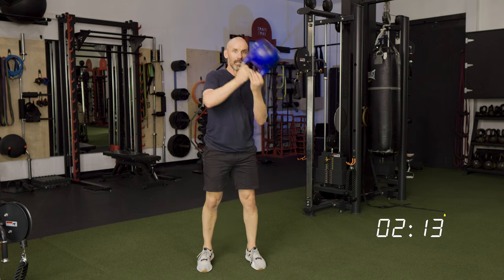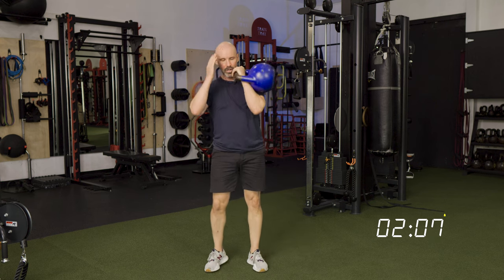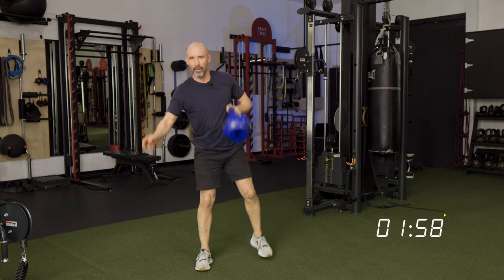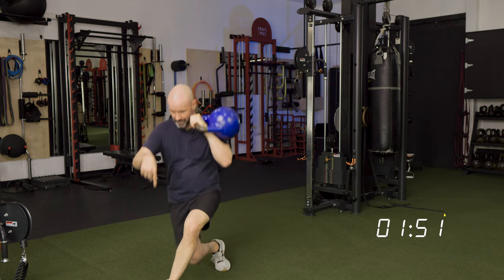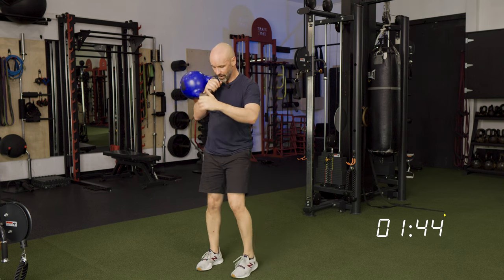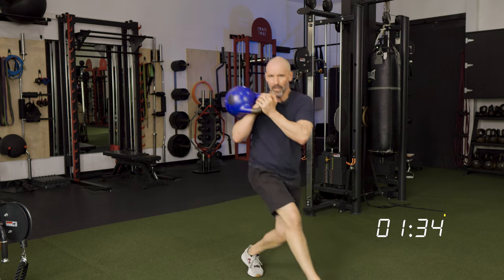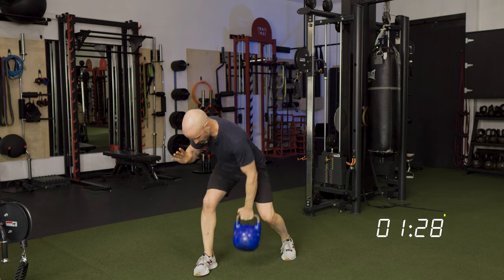Cast it, loop it, bring it back. Stepping back — pull, pop it, drop, step back, Cossack, lunge forward, curtsy, bring it back. Cast it, loop it — boom — step it back. Pull, pop it up, drop, step back same side, Cossack, stepping into that curtsy, push it away, loop it around.